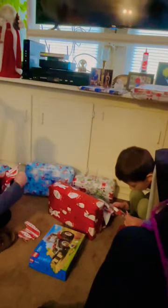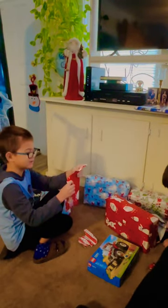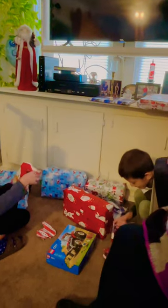Mommy ripped it. I can't open this part. I'm not getting it. All about Christmas is trying to open those packages. It looks like a big chocolate bar.